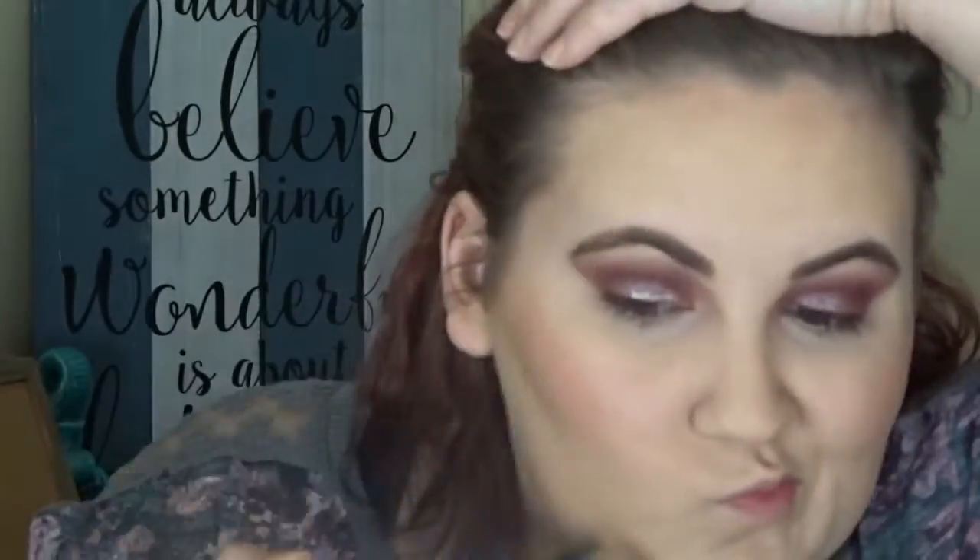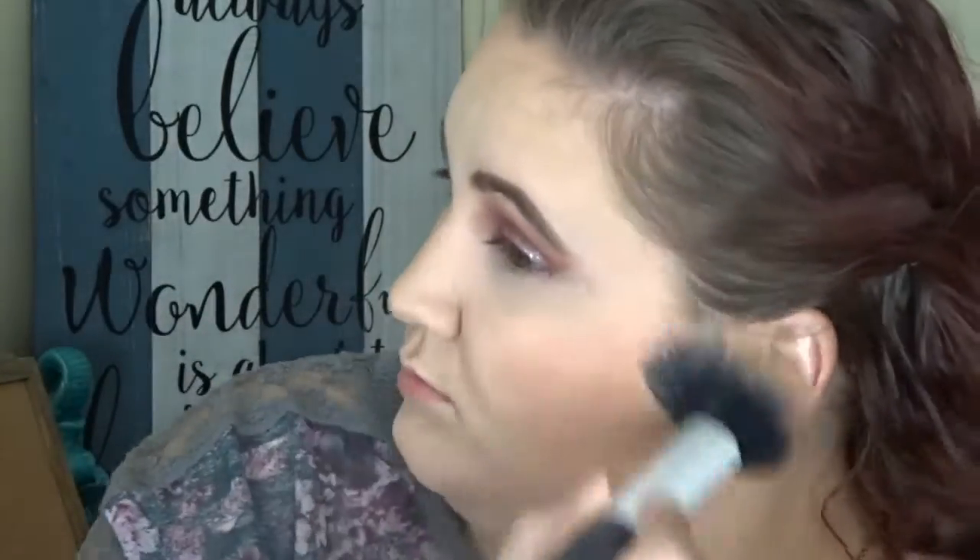Now I'm just bronzing up my face with the Physicians Formula Butter Bronzer, and I believe this is an e.l.f. complexion brush I'm using — I've been loving this brush for bronzer lately. For blush I'm using the Makeup Revolution Matte Blush Infusion on a BH Cosmetics angled brush. I don't know what happened to my highlighting footage but for highlighter this day I used the Wet n' Wild Mega Glow Highlighting Powder in Blossom Glow — it's just a nice pink highlighter.